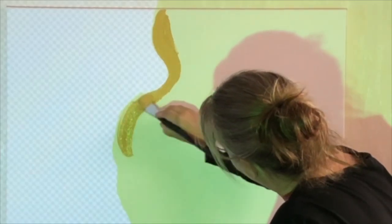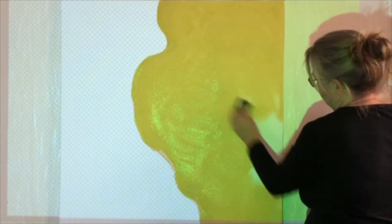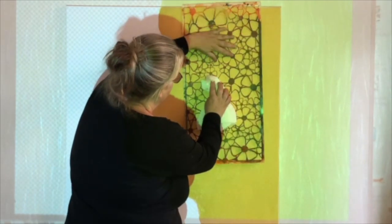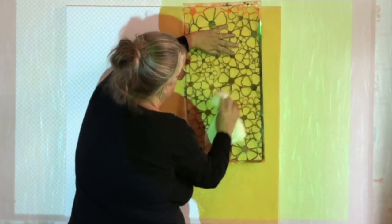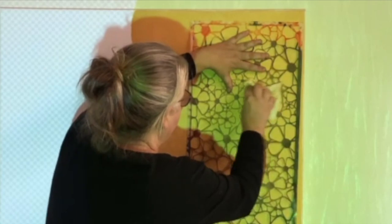I start by opening the first document which is a silhouette of the whole person. Here I paint the lightest color on the entire surface. Then I lay a stencil on it and create an effect where I wash away some of the color again. This gives it a super cool effect in the first layer.